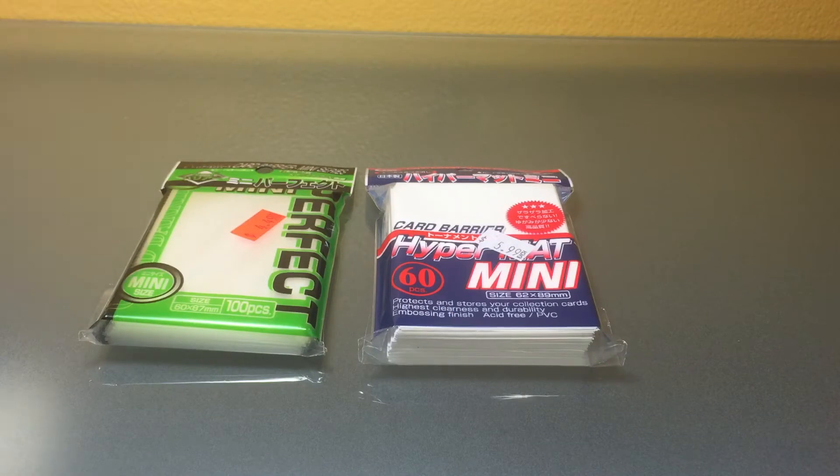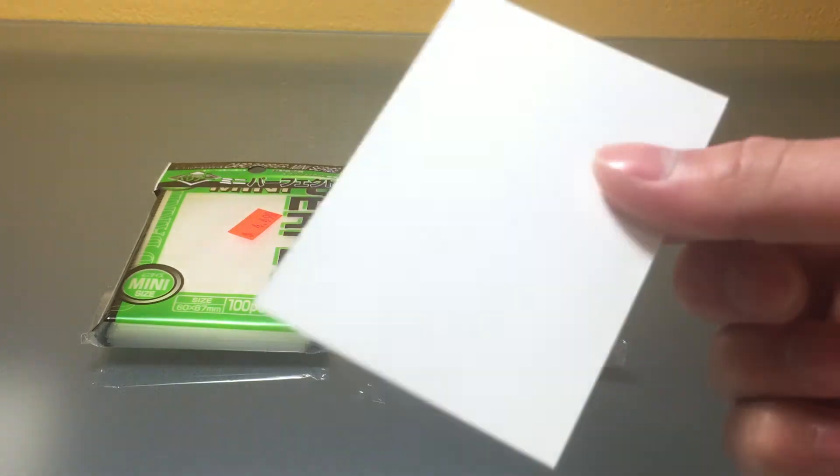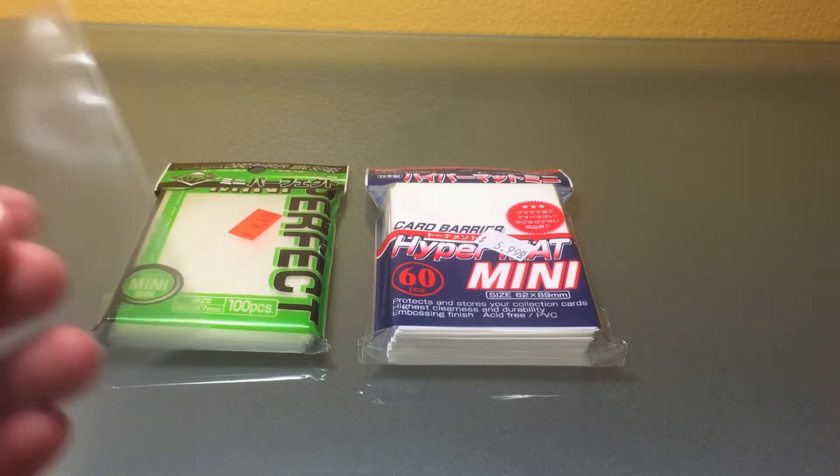You don't have to use these sleeves, but it's important that you have the right dimensions. For the inner sleeve, keep in mind it should be 60 by 87 millimeters, and the regular outer sleeve should be around 62 by 89 millimeters.